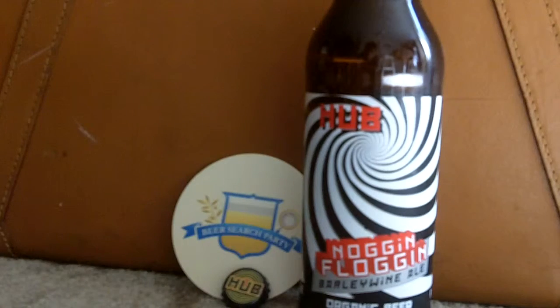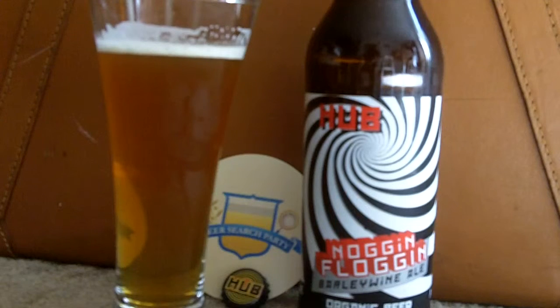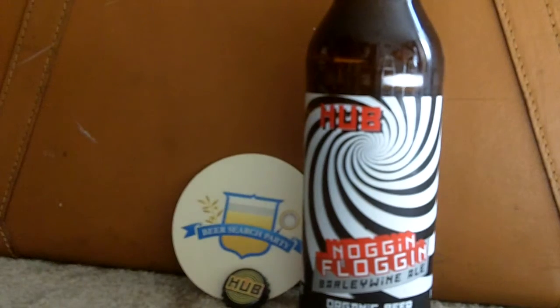Now let's get some aroma on the Hub Noggin Floggin Barley Wine. A lot of hops, a little citrus, a little piney — it's sort of got an IPA pale ale sort of smell to it. All right, so let's take a taste.